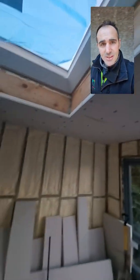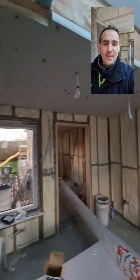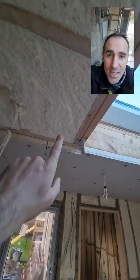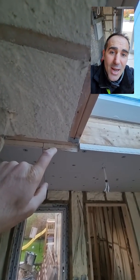The thing about flat roofs is you will see people talking about warm decks and cold decks. The advantage of doing it the old traditional way is you are combining the insulation between your joists with the insulated plastic board.